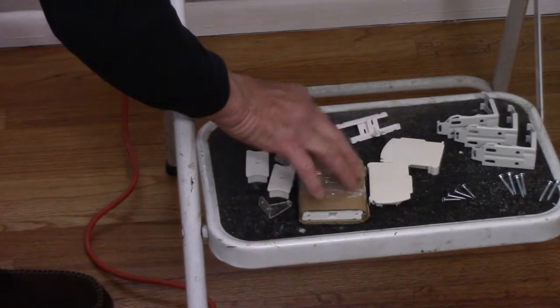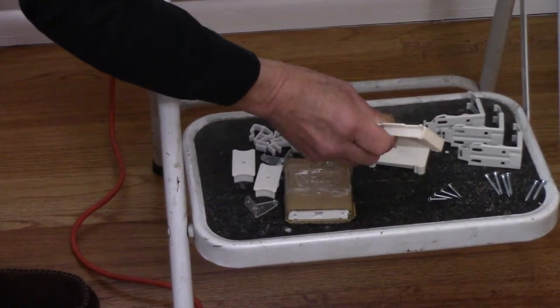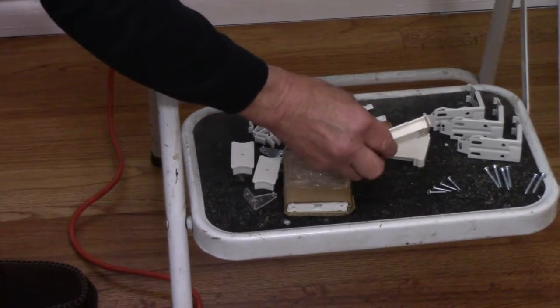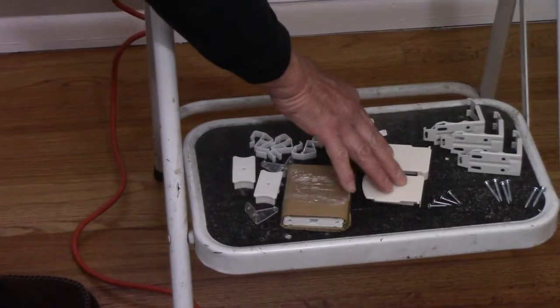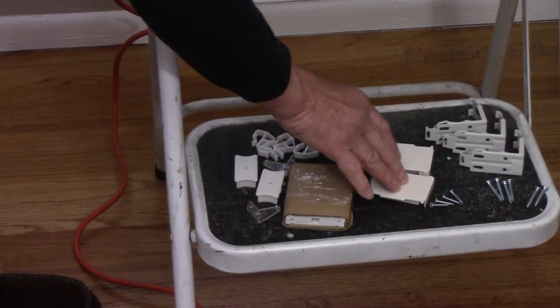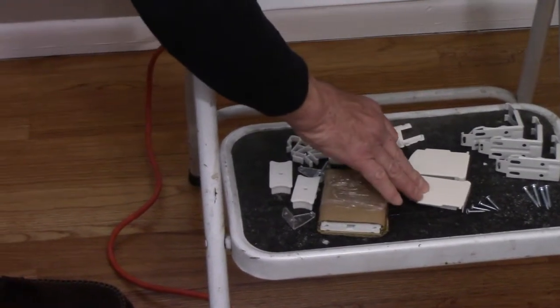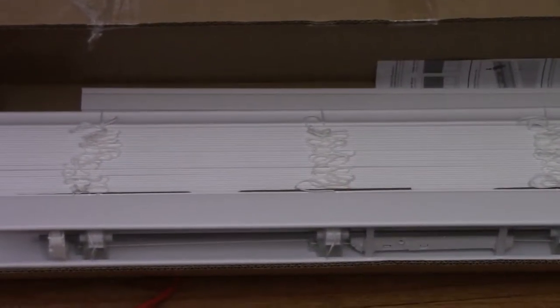The directions will show you where everything goes. It's very important — a lot of people would say leave the end caps out, but you definitely want to put them in. Things today are made of a softer plastic material, and these caps will help keep the form so the blinds don't collapse and fall out. Enough talking — let's get up there, mount all three brackets on the window, and get this job done.